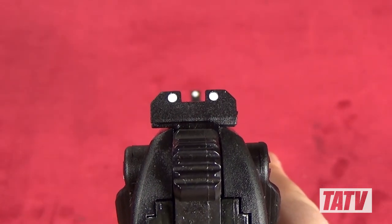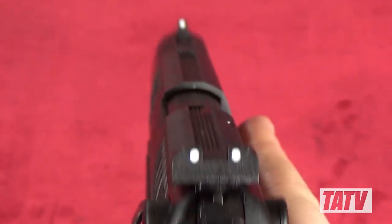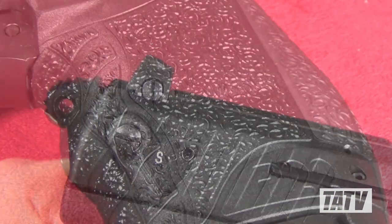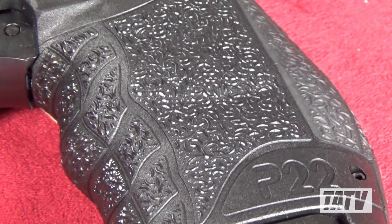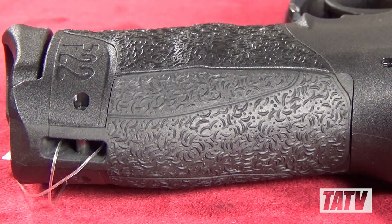The removable sights are a standard set of three dots. They're quick to acquire and work well in low and dim lighting. The rear sights are also completely windage adjustable. Another neat little twist that Walther's employed is the grip pattern. While most pistols are restricted to either a classic checkering or a more modern raised horizontal line pattern, the style employed here is almost reminiscent of diamond plate, which helps make it resistant to sweat and grime as well as easier to clean.